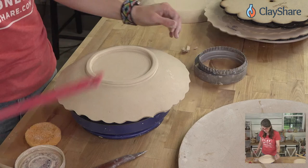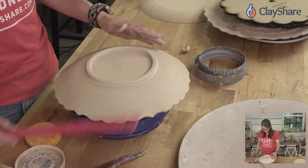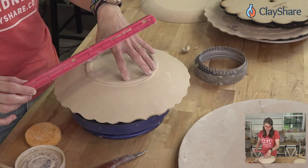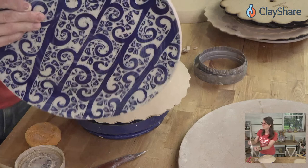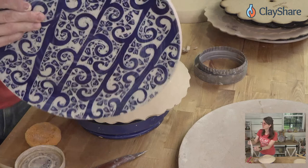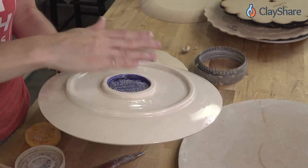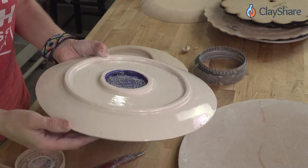Will the plate with the foot slump when firing? No, because if you keep your foot ring six inches or smaller in diameter — about 15 centimeters — you won't have problems with slumping. If it's bigger than six inches, you usually want to do a second smaller inner ring for support. This large plate here has two foot rings for exactly that reason.